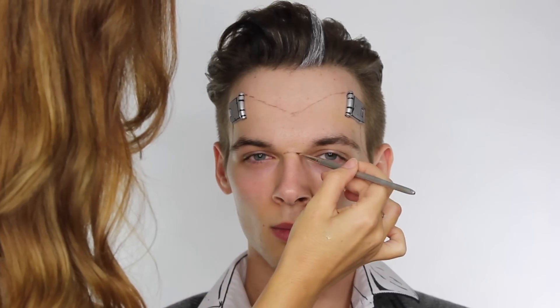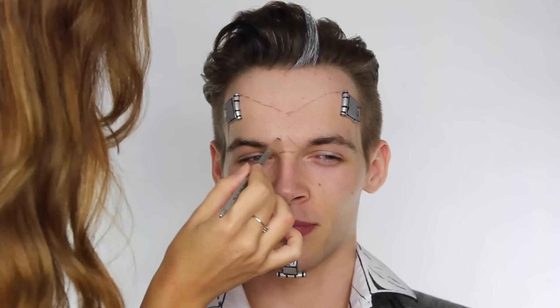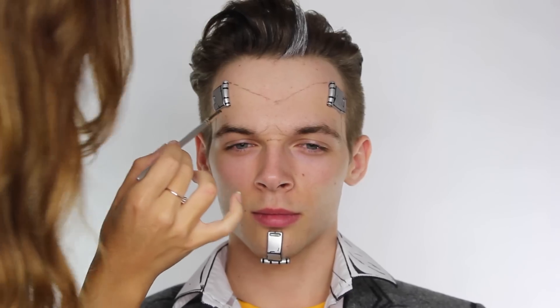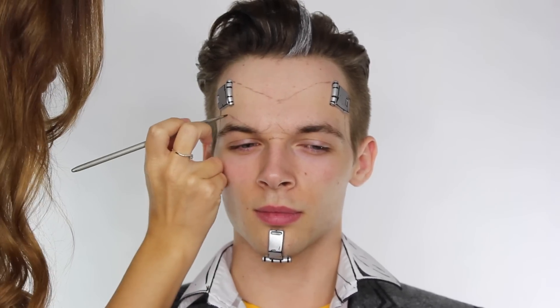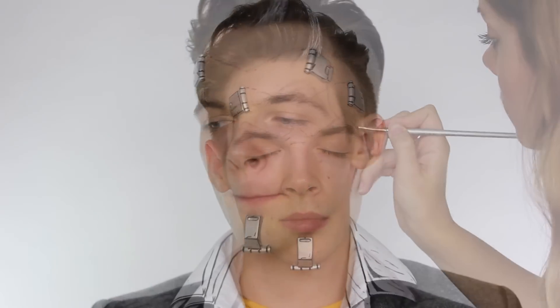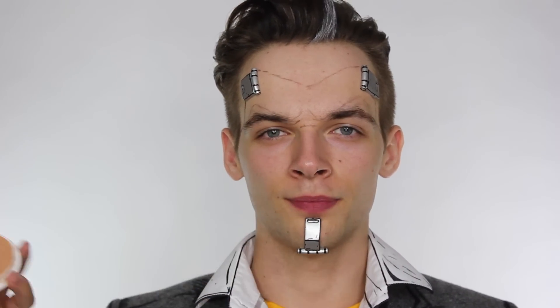Handsome Jack has quite a heavy brow, so we need to put a bit of shadow in. We create this by drawing a small triangle across the bridge of the nose and up to a point from the beginning of the brows, then we map in a new eyebrow shape because Handsome Jack has quite defined high arched brows. To really help get this shape we're going to block out the outer half of Jack's eyebrows.